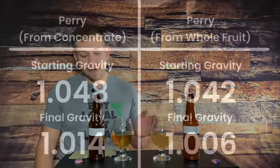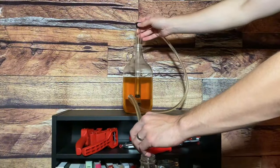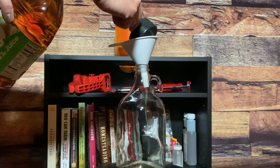After the Perry from whole fruit sat for about a month and the Perry from concentrate sat for about two weeks, I could see that they were ready to be bottled. It's really important to me that my Perrys and ciders have a proper amount of carbonation. I achieved this carbonation by adding a little bit of extra sugar into my Perry before bottling it. Once my Perrys were both completely done fermenting, I racked them over to a brand new carboy. Then for every one gallon of Perry I add one cup of pear juice — I had less than a gallon so I only did a half cup — give it a mix, and then bottle it.